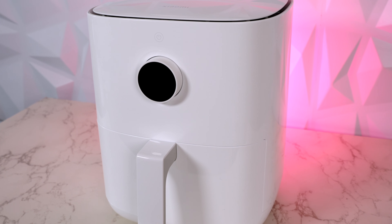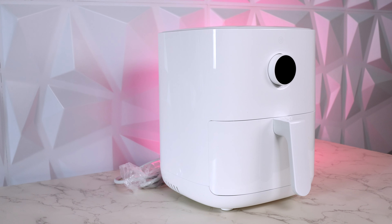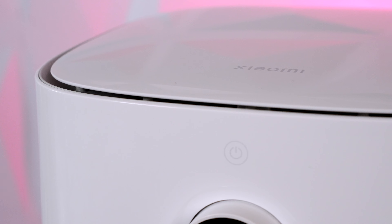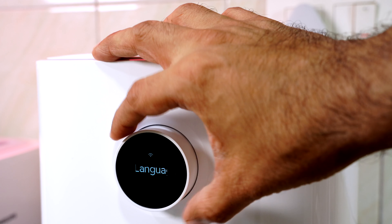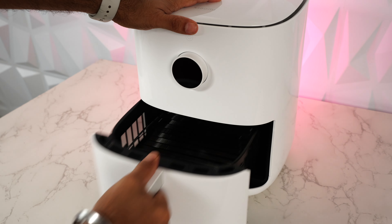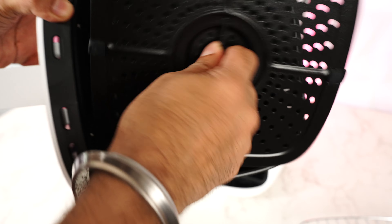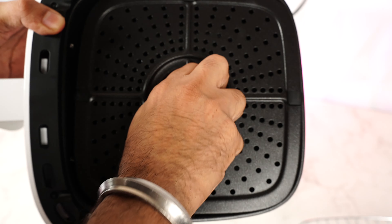It's milky white and looks absolutely stunning. It's also quite compact and very well built. It's got a nice soft glossy finish all over with Xiaomi branding on the top, a touch-sensitive power button, and below that a round OLED display which is also a button and rotates for navigation. When you pull out the tray, inside we have the grill already placed, and underneath is the frying tray. That's all you need to clean once you're done cooking. Build quality is amazing.